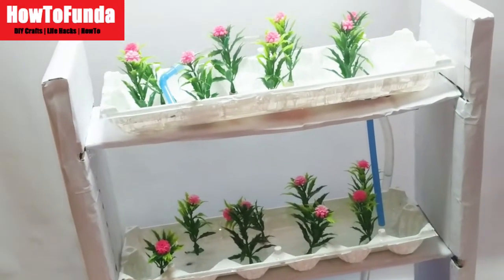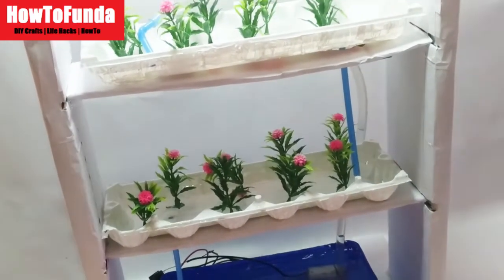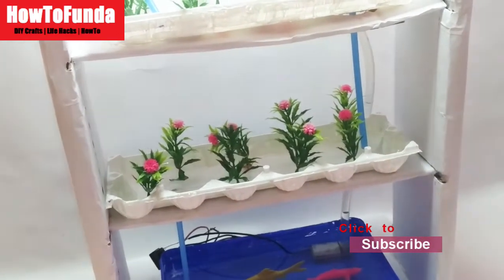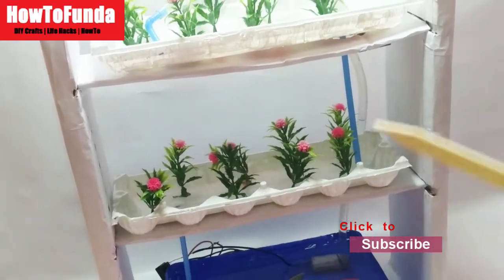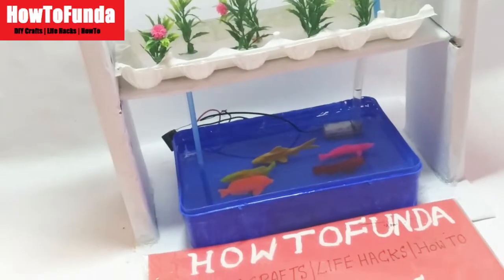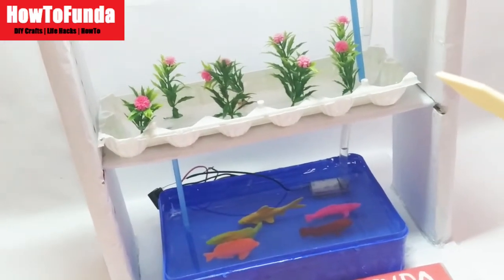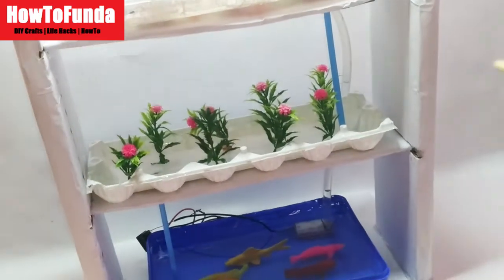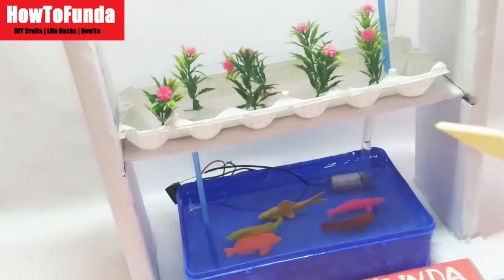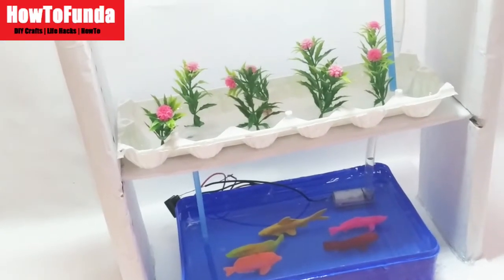I hope you are able to understand what hydroponic farming is all about and what its benefits are. I also hope you can go and explain this at exhibitions and science fair projects in your schools — that will really help you achieve good ranks and awards by making this model yourself. That is the beauty of How to Funda where we provide all models completely free using waste materials. If you enjoyed this video, please click the like button, subscribe, and click the bell notification so all our future videos will reach you. Thank you for watching. Bye for now, take care.